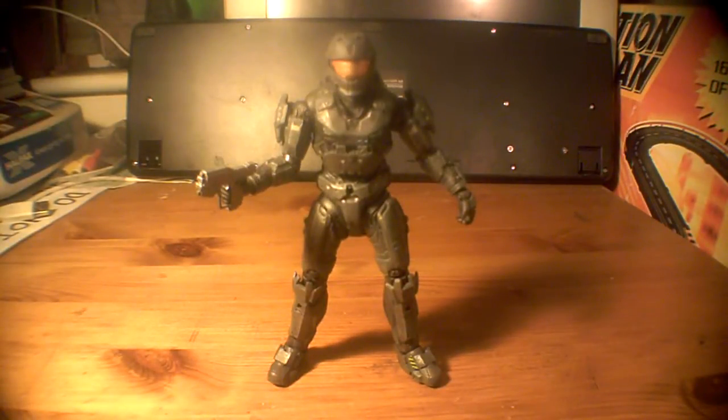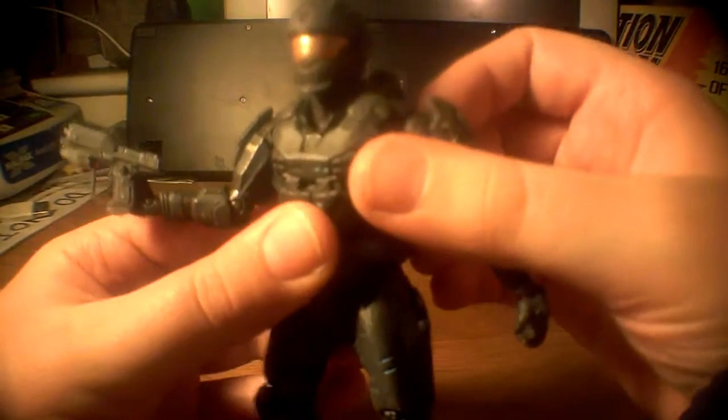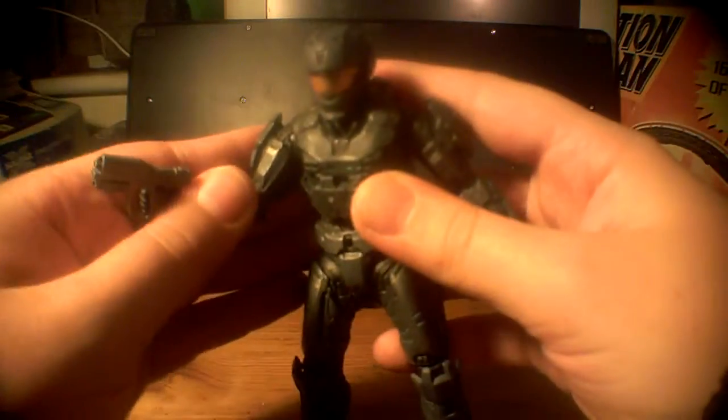Hello, and this is the video review for the Halo Reach Series 2 GameStop exclusive McFarlane CQC Steel Spartan. I think I got that right - bit of a mouthful. I'm going to go straight into the figure here. He is a GameStop exclusive Series 2 wave, so yeah, going right into it.